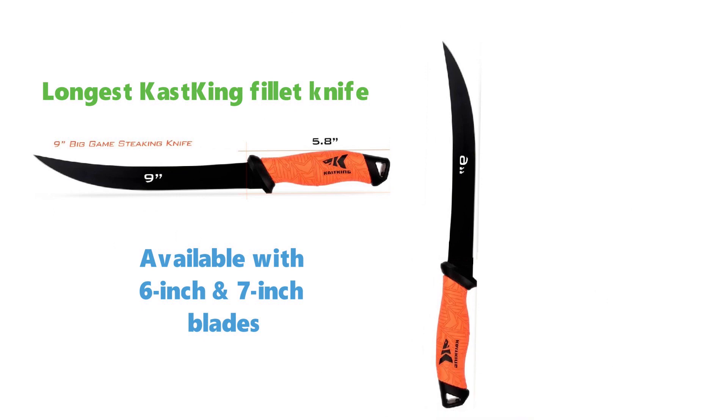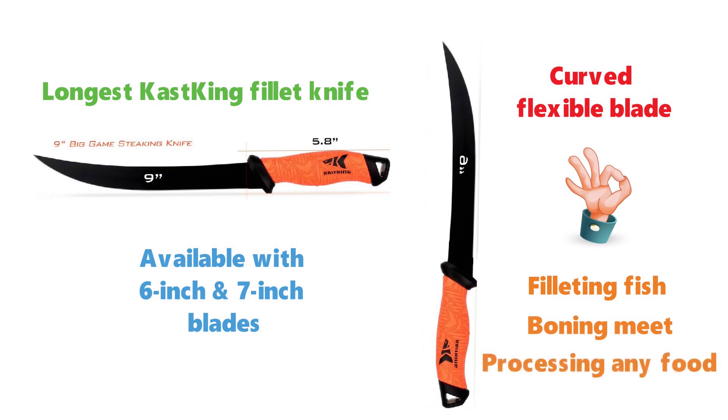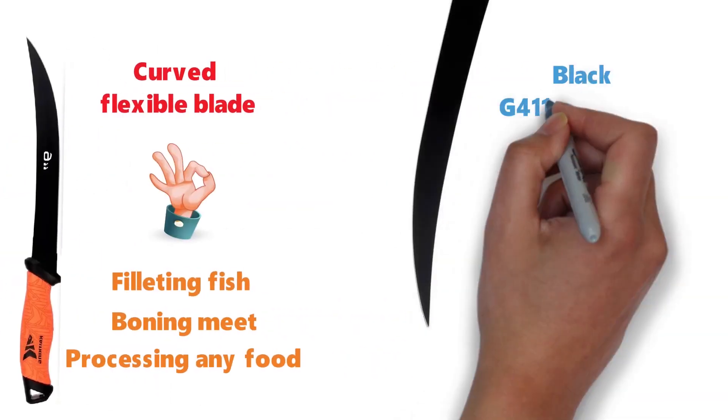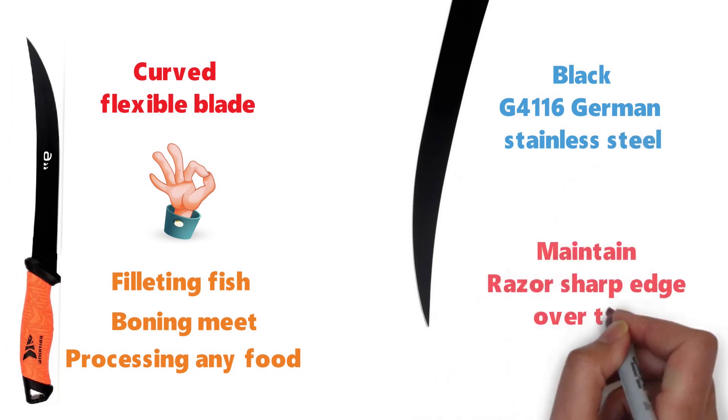The professional-quality fillet knife has a curved, flexible blade that makes it ideal for filleting fish, boning meat, and processing any food. The blade is made from black G4116 German stainless steel, which will maintain its razor-sharp edge over time.